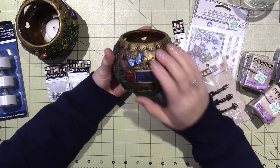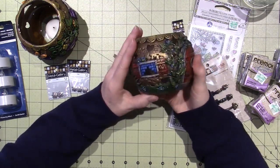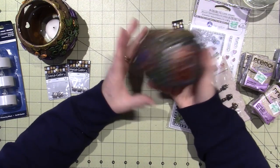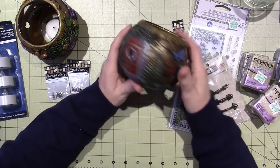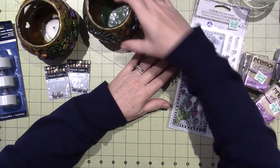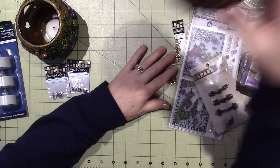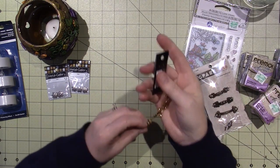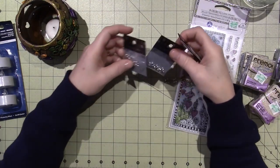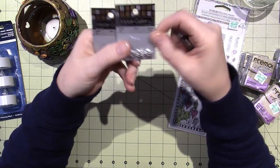One of my subscribers, I think it's Gail Thompson, suggested using either a dark green or a brown to patina, and I had actually thought of that myself and meant to do it, then just grabbed the black paint like I went into autopilot. So I'm definitely going to try that on a couple of these — I have six here that I could play with.